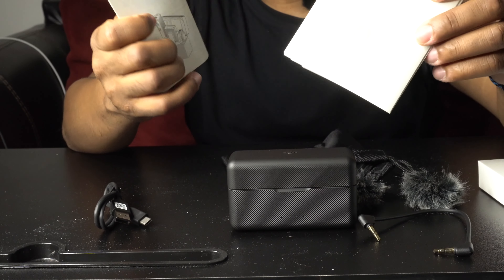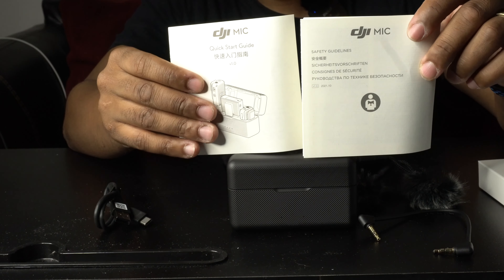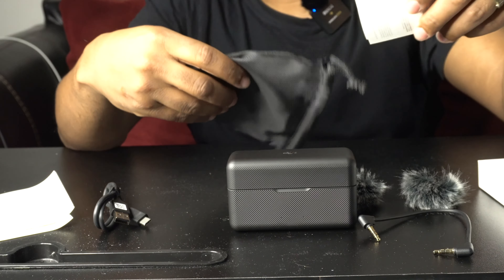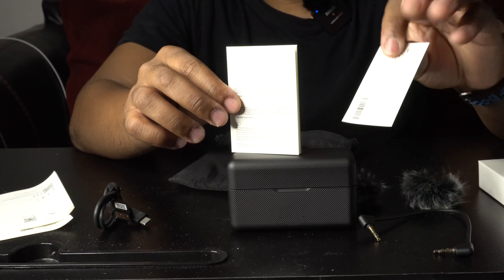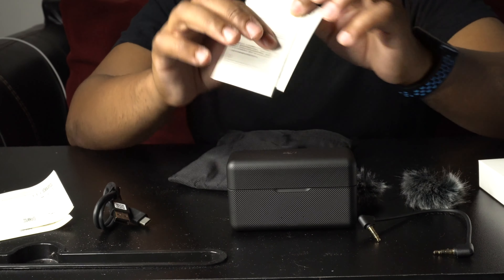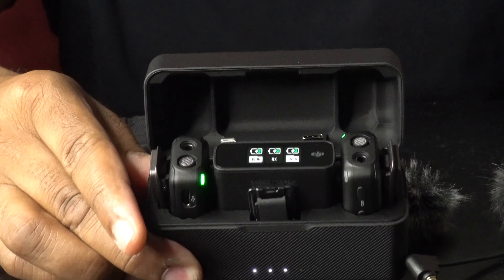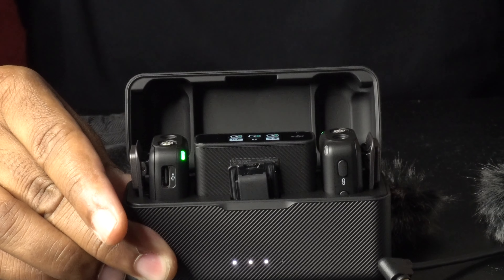There's information, privacy details, etc. — if you want to take the time to read it you can. We'll put the booklets to the side for now. What we all want to see is what's inside the case, so we'll open it — and voila! On the front you see three lights, which are the charging indicator lights showing that it's charging your devices.